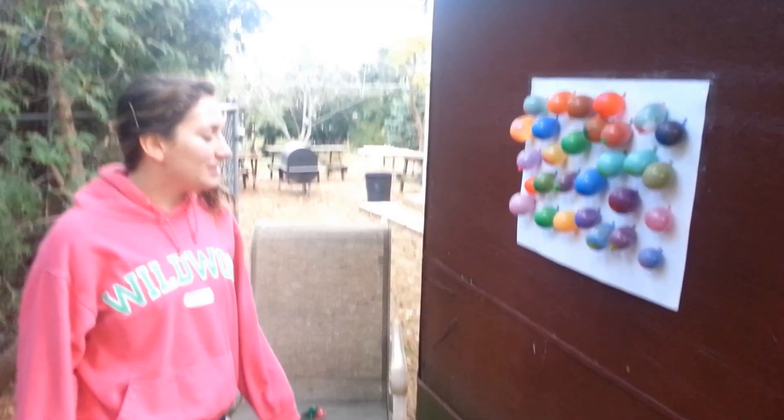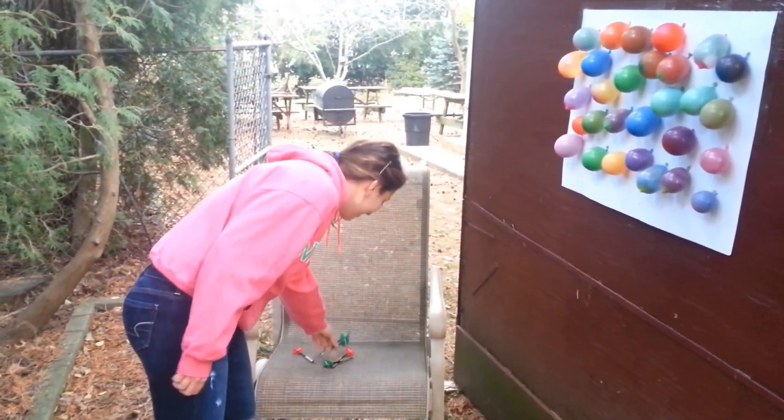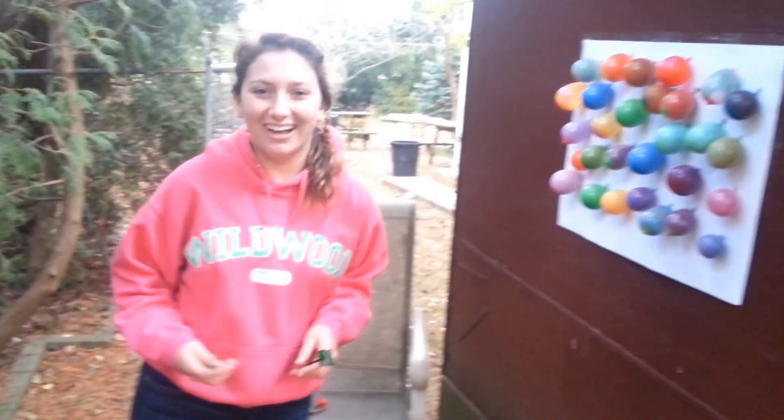So we'll see how long it takes me to pop all of these. We taped the real poster board to my shed this time, and I have my darts right here, so hopefully everything turns out well.